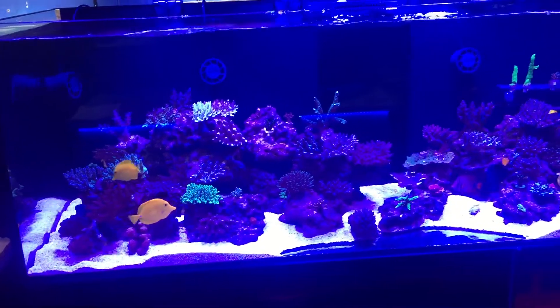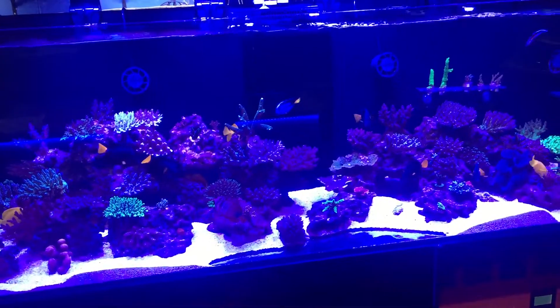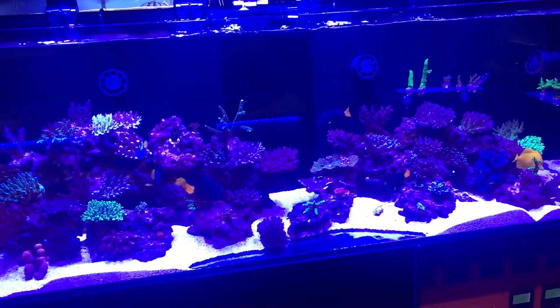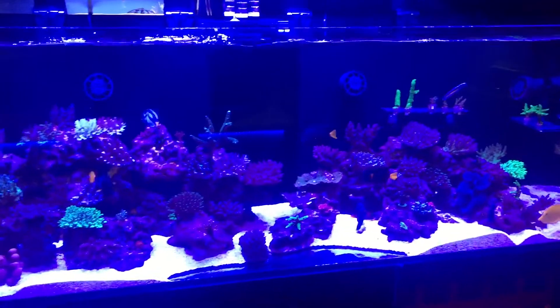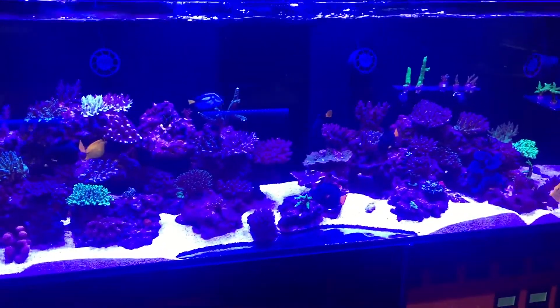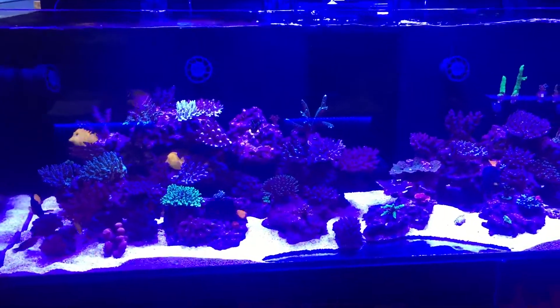It's really one of those things where if you're looking at the tank all the time you don't notice how fast it grows, but if you haven't seen it for a while it's amazing how fast everything grows. That's why having regular video is great, because you can reference those videos and look back and go — geez, look how much it's grown.